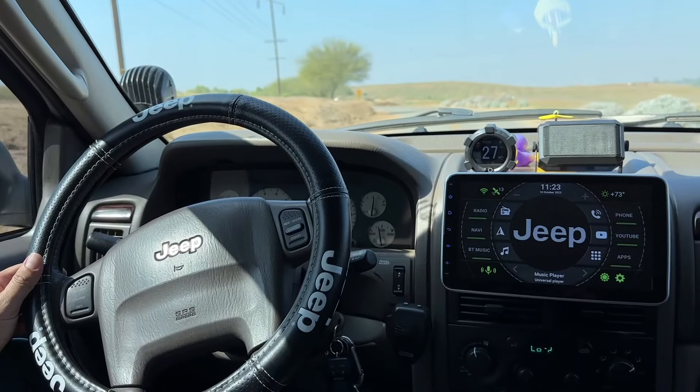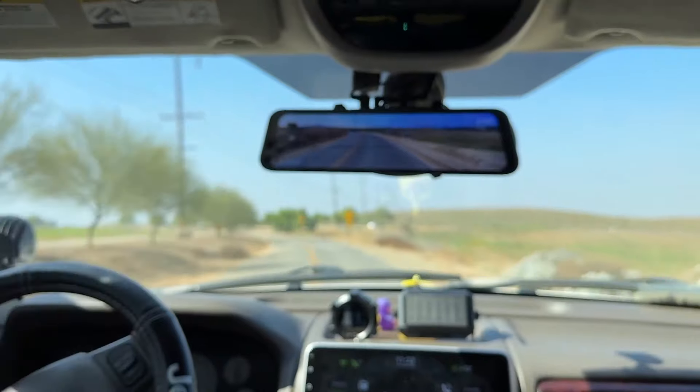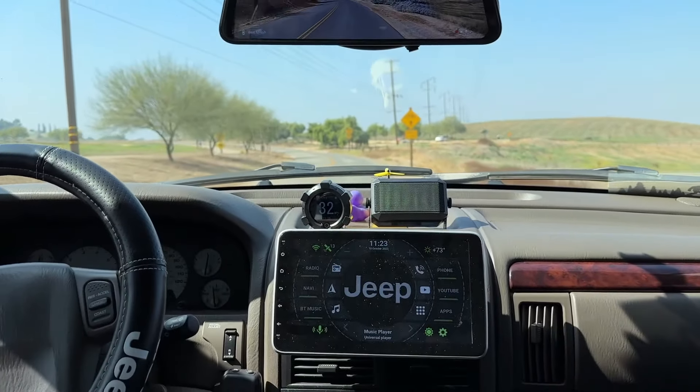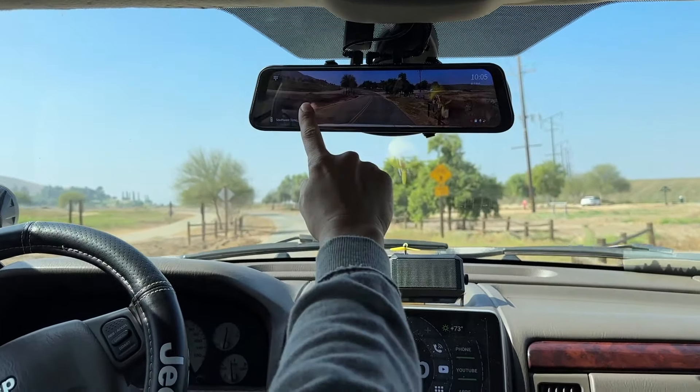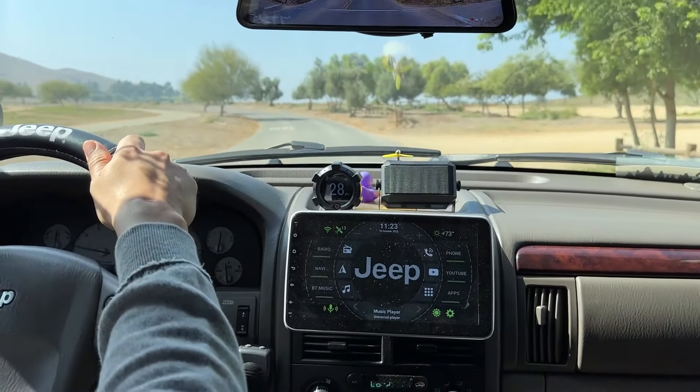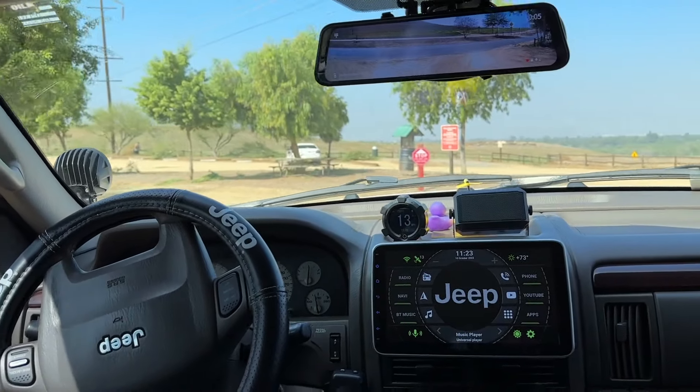If you guys want to get a WJ, do it — you won't regret it. These are great off-roaders that keep up with most 4x4s out there. Even with a two-inch lift and 31s you'll be happy. Inside while driving you've got the rear view camera constantly going and the radio displaying the Jeep logo front and rear. This thing drives really nice and comfortable.